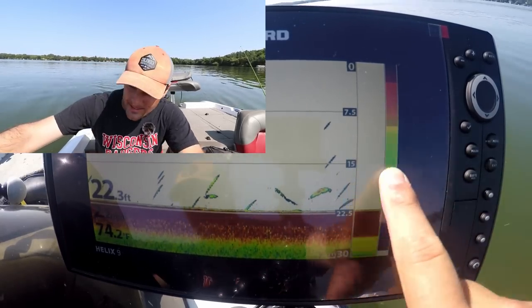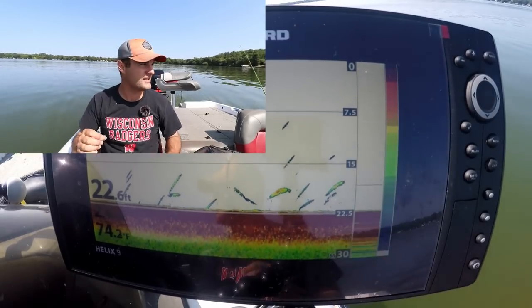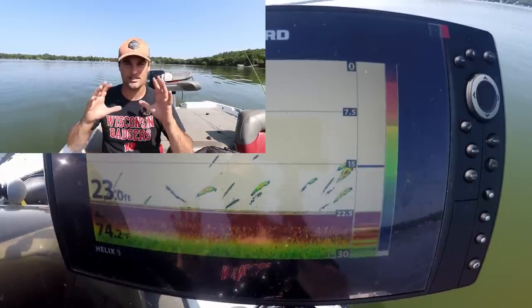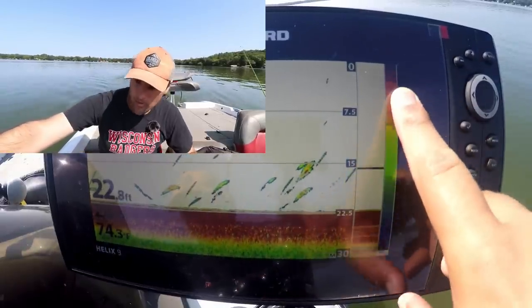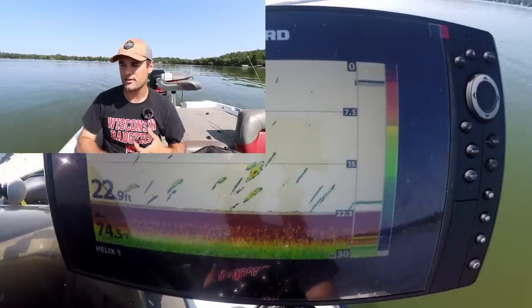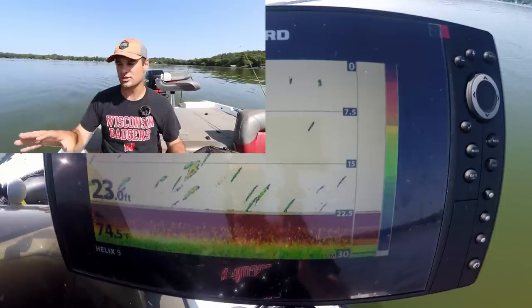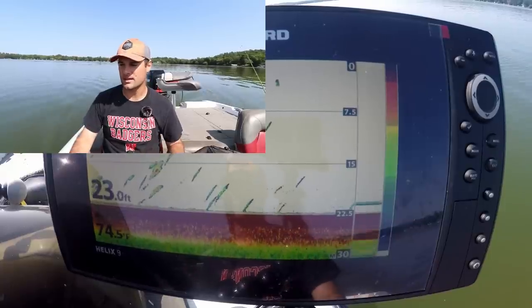If you notice here on the right side, the top of my screen on this color scale is extremely dark red, which means the largest fish, the largest cover — brush piles, bridges, anything under the water that is solid with a large surface area — is going to show up as red. It goes from red, orange, yellow, green, and blue is the lightest color. Any baitfish like shad will probably show up as blue, and any small fish or smaller structure is going to show up as blue on this unit.